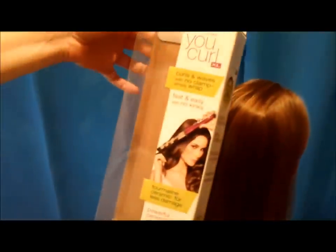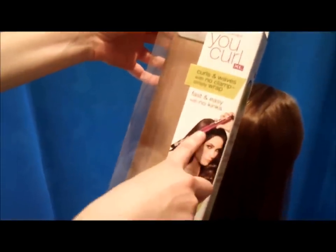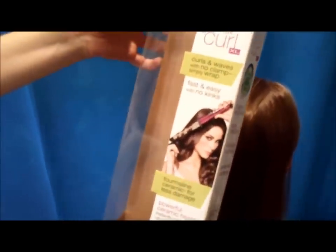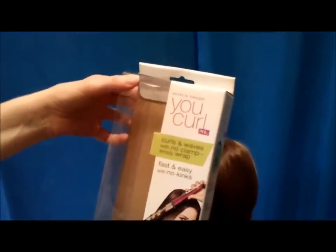Hey guys, today we're going to be making some curls with a clipless curling iron. This is the package it came in — it's made by Conair, and as you can see there is no clamp on it, so you use it a little bit differently than a regular curling iron. The one I'm using is an extra large, so it's going to make more like waves instead of tight ringlets.